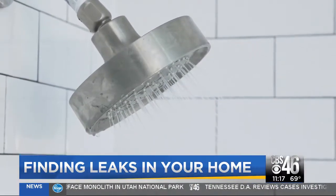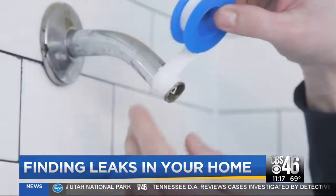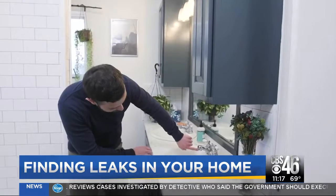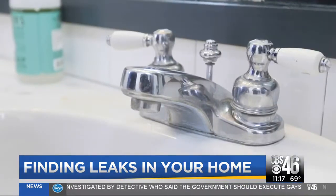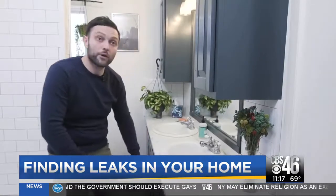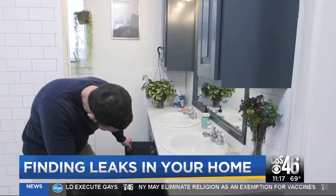For a leaky shower head, use pipe tape or Teflon tape to secure a tight connection between the shower head and the pipe. Check any faucets, too. You can usually just replace the washer or gasket — you don't have to get rid of the entire thing. You also want to make sure to look under the vanity for any leaks that you may not see.